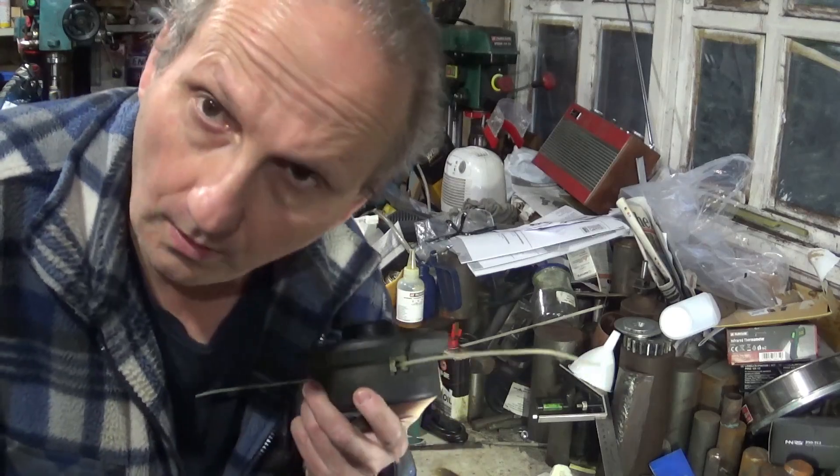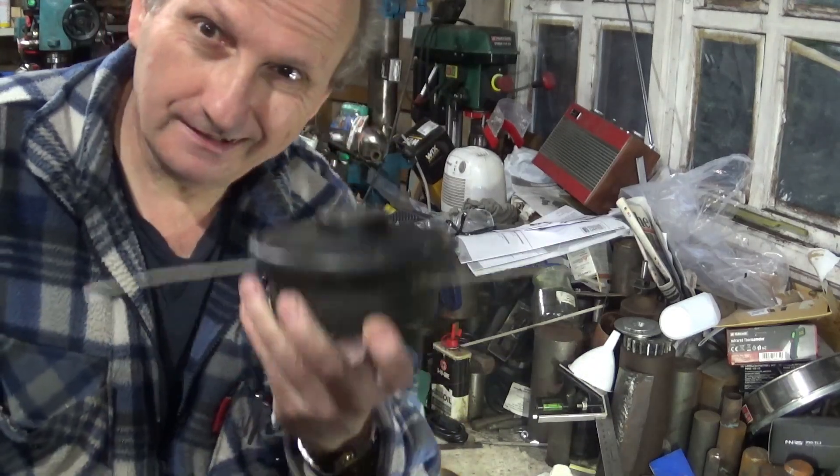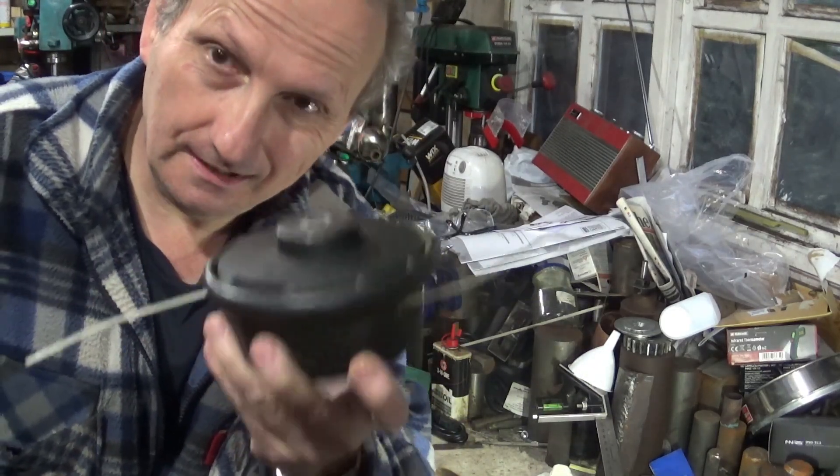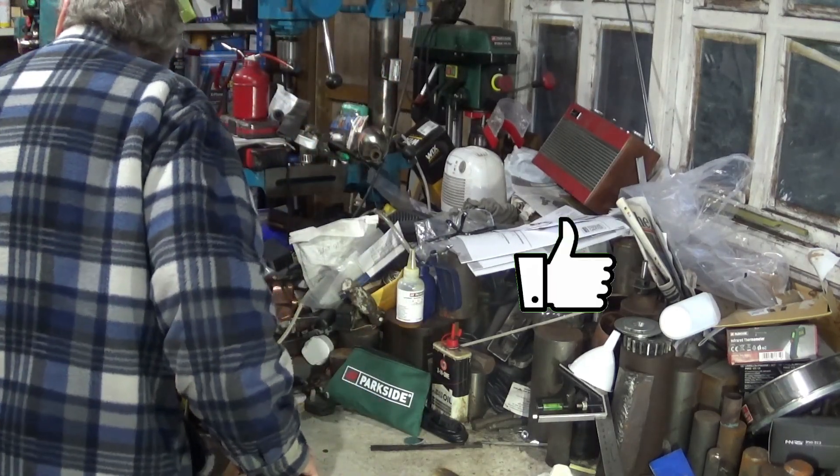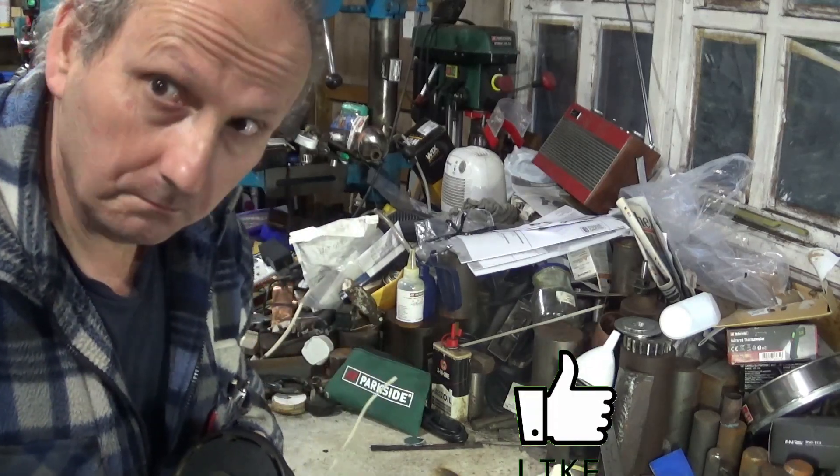Well hello, welcome to my workshop. Right, the Lidl Parkside 4-in-1 petrol multi-tool, the PVK4B3.